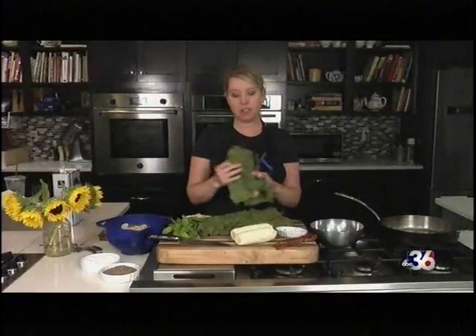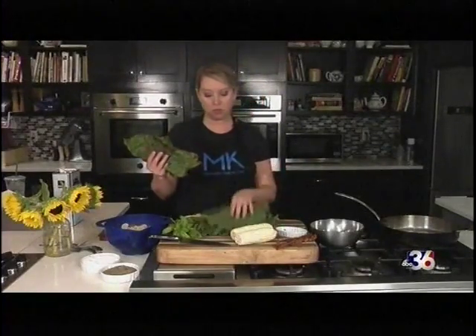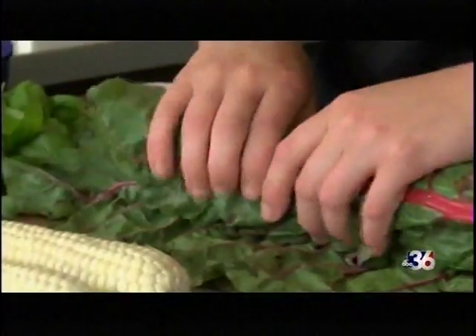Chard is kind of like kale in terms of flavor — it's just a great green. It also wilts really well and works in dishes. It's very versatile, and we're going to be incorporating this into a pasta dish.